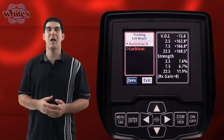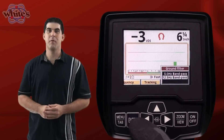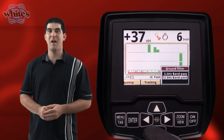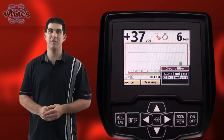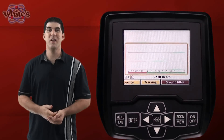Finally, the last item on the live control bar is ground filter. The VX3 offers two filters to choose from: a 5kHz filter for low to modest mineralization, and a 12.5kHz filter for more severe ground conditions. This concludes the quick start video. Next we will move on to operating modes and more advanced features.